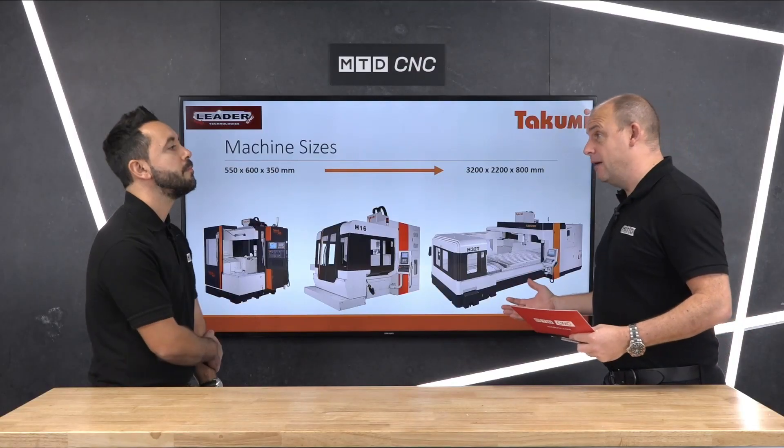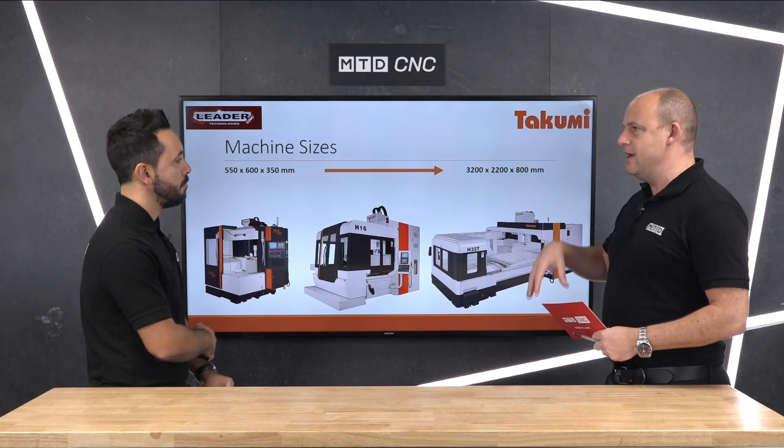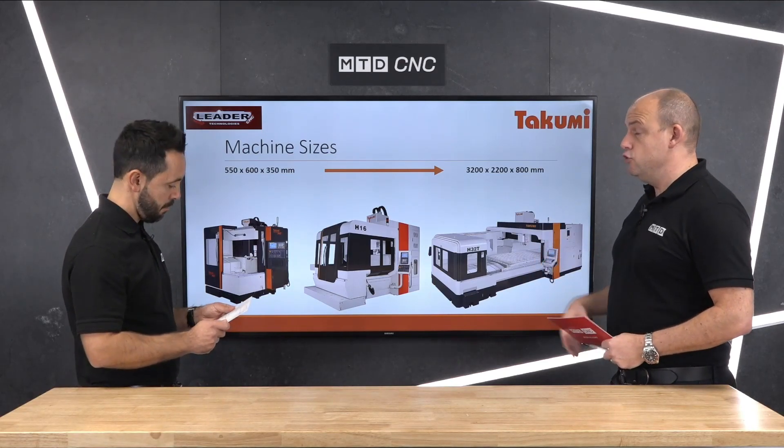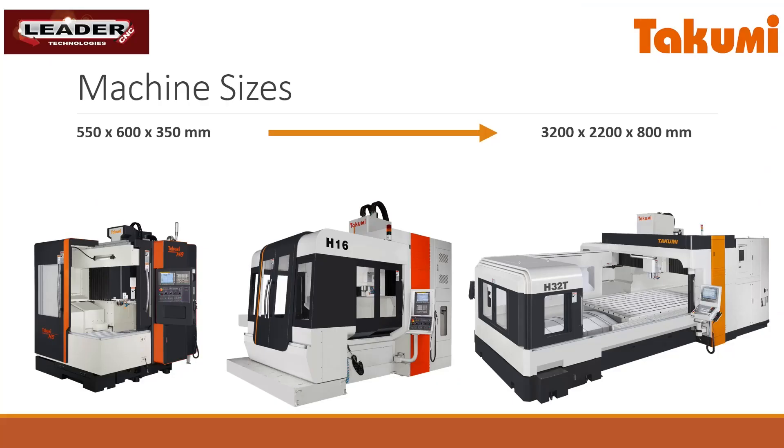Well, this is what we do isn't it — we look at these sorts of machines and sometimes you come across a range where it kind of excites you, and you find out some of the reasons why they're so popular around the world. Certainly the H series, when you start to drill into the detail of how these dual column machines are built and some of the things that they offer, they really do look like a challenger when it comes to something that's very heavy duty.